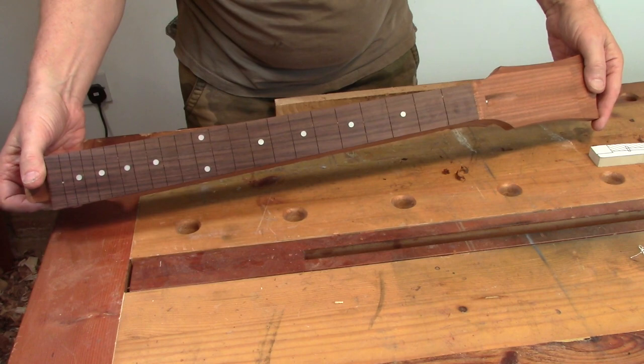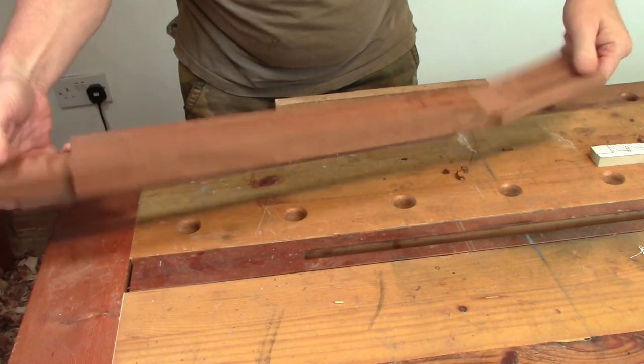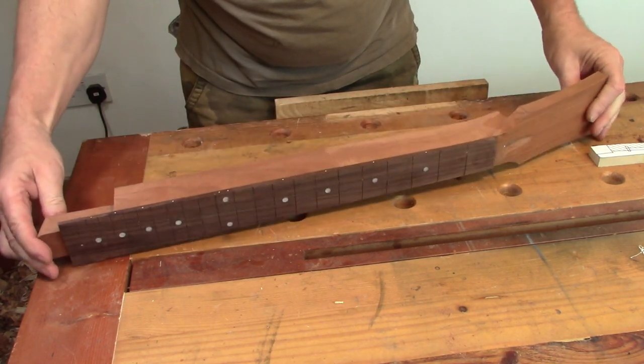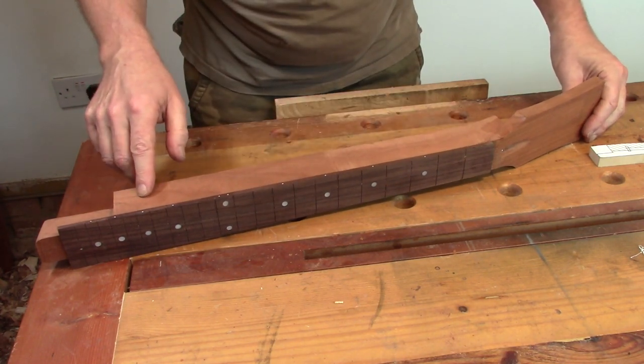Five minutes on the router table with the big scary cutter has got us the neck shaped pretty close to where we want it. So the next step is to mark it up and cut away all the bulk of the waist on the back.